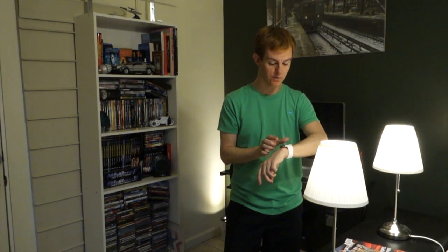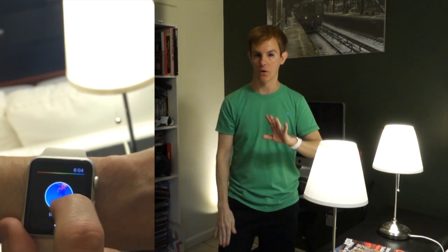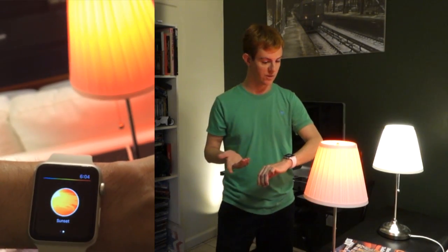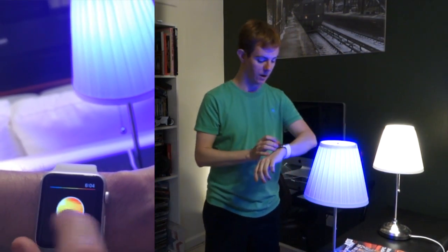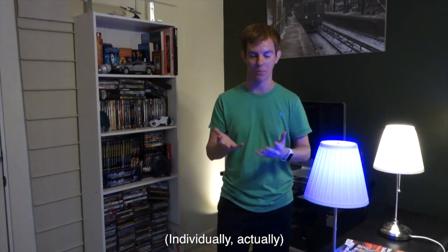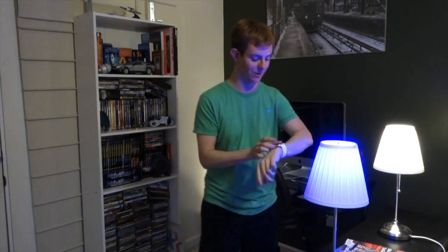If I go to the official Hue app, I get the ability to say from the phone what scenes I want. I could go to a nice sunset scene, which is a bit red, or the deep blue ocean scene, which is cool but not very useful. You can't actually control the lights directly through the Philips Hue watch app. Philips, get your act together — you're killing me.